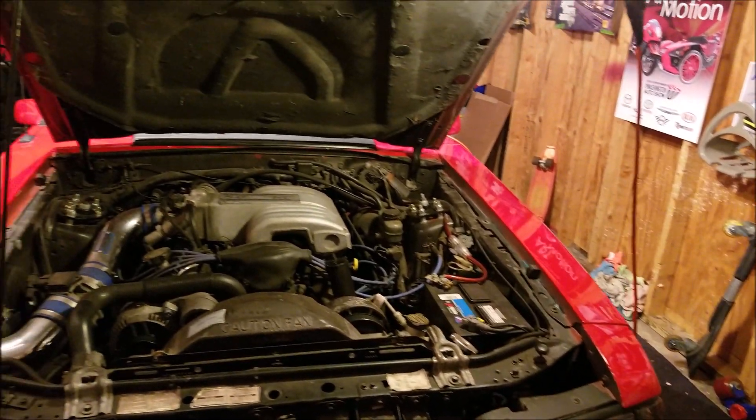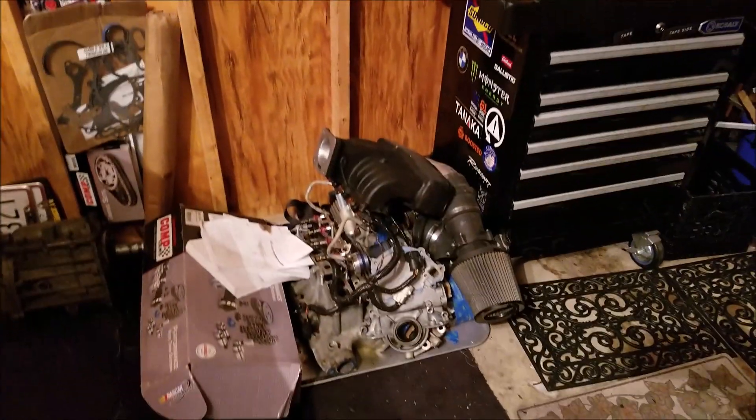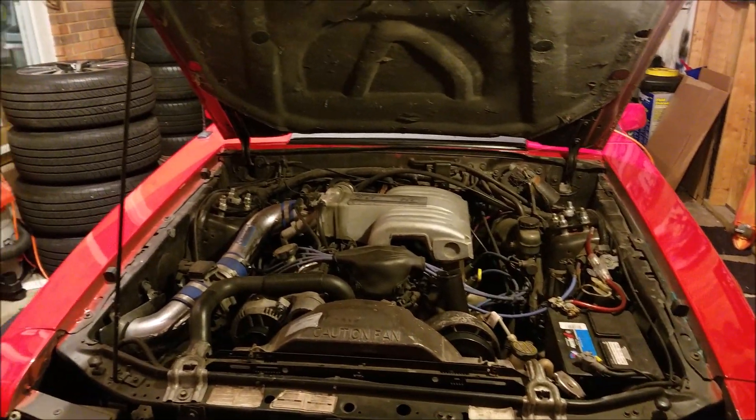All right folks, so the operating room is set up, everything's set to go, and we're going to start tearing this bad boy down so that those parts can go in. I've never done this before, but I'm hoping everything turns out okay.